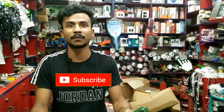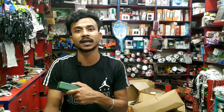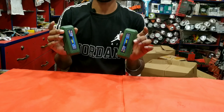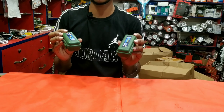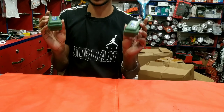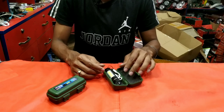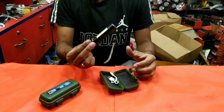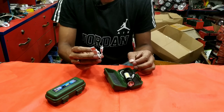Subscribe and press our bell button. If you don't have visited us, so finally we are going to get the unboxing of the USB box. We are going to get the unboxing of the USB cable.